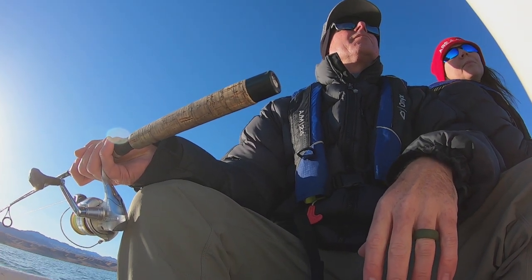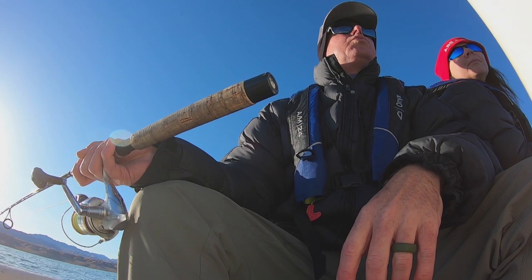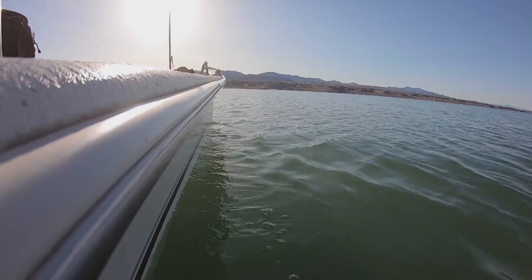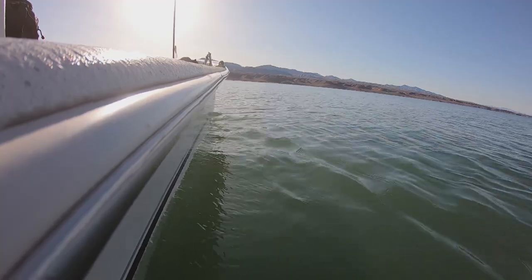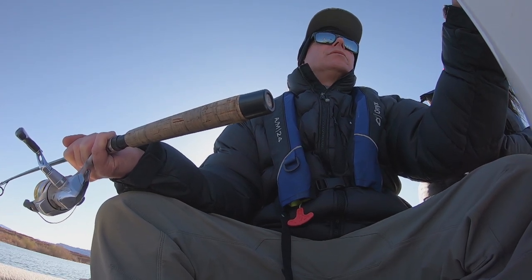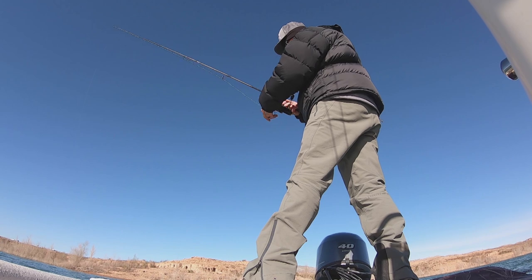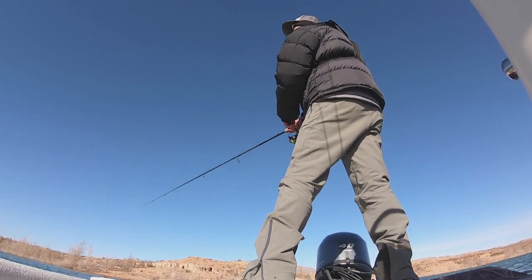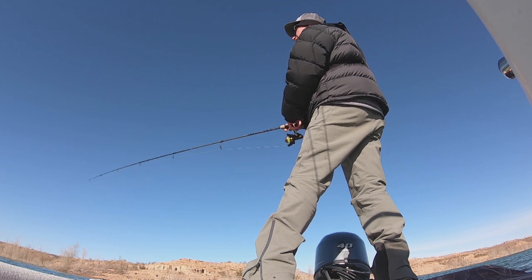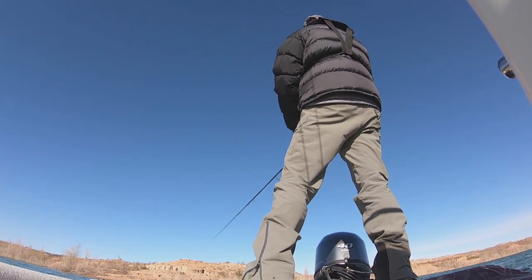We're getting some stuff on the graph now from 55 feet up to 25 feet. Well, we're seeing fish on the graph. But as you all know, seeing them and catching them are two different stories. Alright, trolling has brought us nothing, so we're going to try jigging. Jen's got a spoon on, I've got a white grub. We're just going to jig a little bit in the shallower water and see if anything happens.